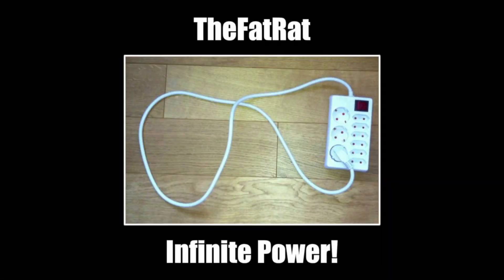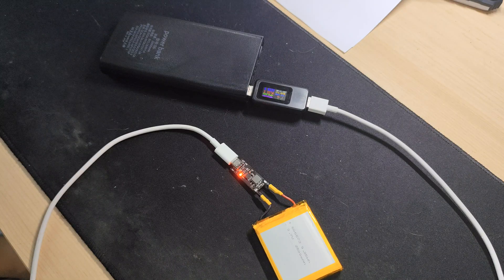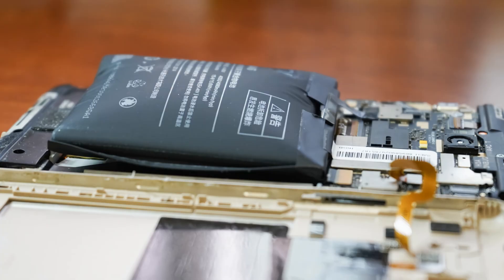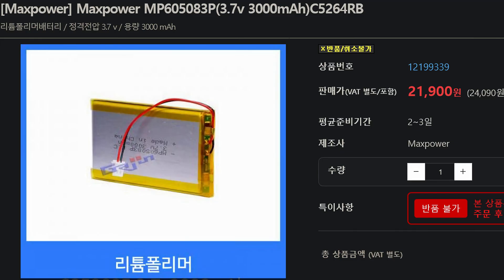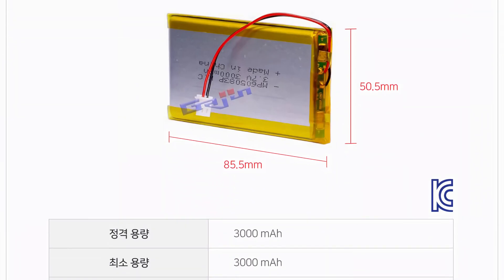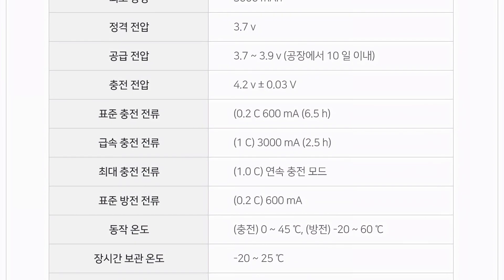But it does not mean you can always charge your battery at max power. Every battery has a maximum charging rate. If you exceed it, the battery can be damaged and possibly blow up. Let's say you have a 3000 milliamp-hour lithium polymer. At its product description, there is a maximum rate of charge in C rating form. You can see it says 1C. If it is not specified, assume it is 1C. Multiply your battery capacity by the C rating — that is your maximum charging rate in milliamps.